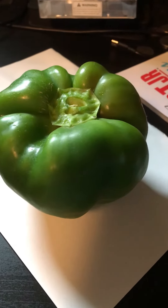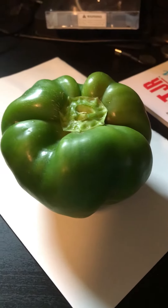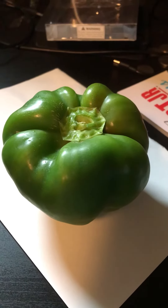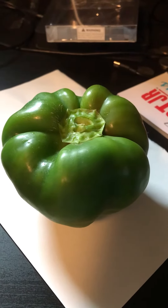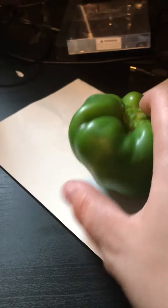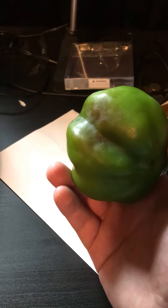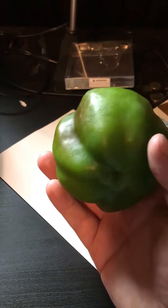I don't know if it matters. I heard if you leave your green pepper on there long enough, it will turn red. So I don't know if that's what this is, or just a bad spot that I would have to cut out.